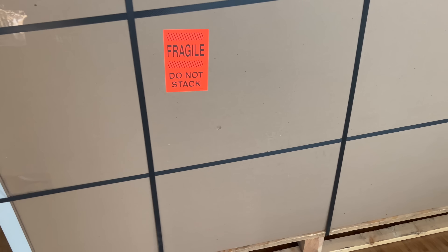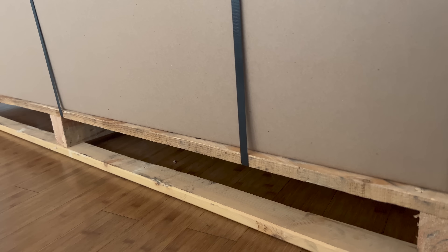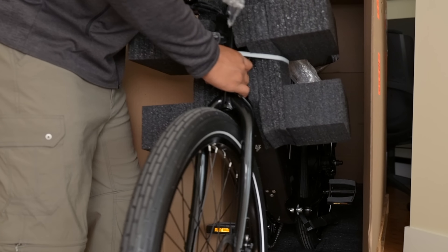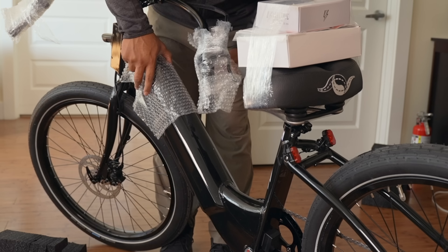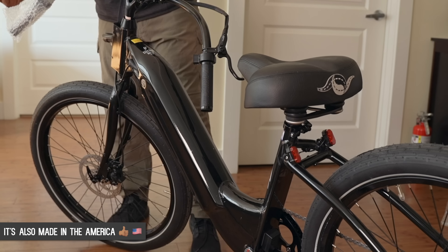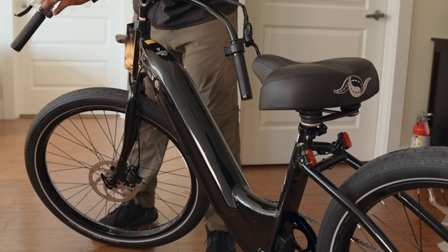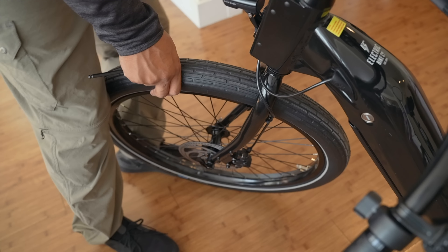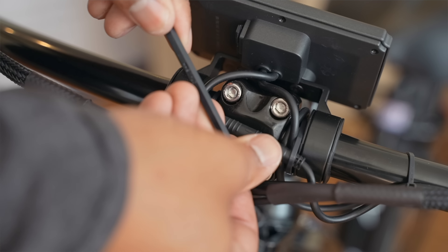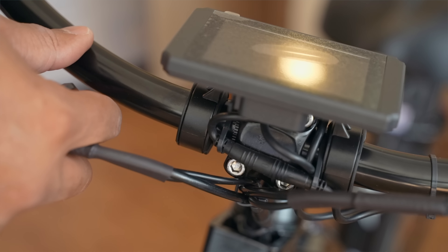Let's kick things off and talk about the design of this bike. One good thing is that this company sends their bikes fully assembled — well, pretty much fully assembled. As far as delivery, I had an actual delivery company contact me to set up a time to drop this thing off, and it came on a pallet. The box was in pristine condition and when I took it out, it was pretty much ready to go.